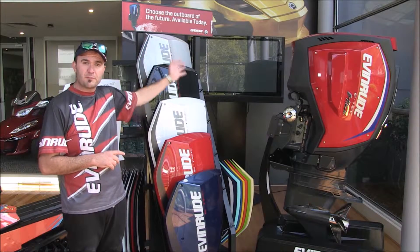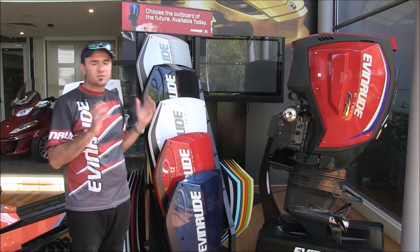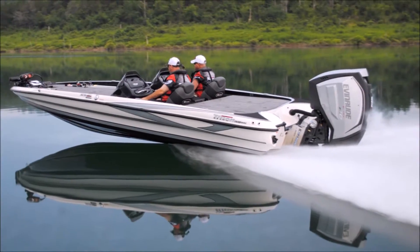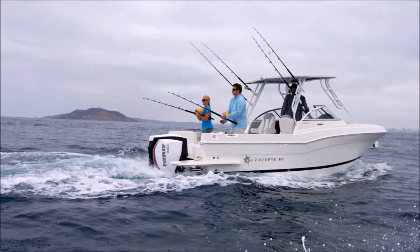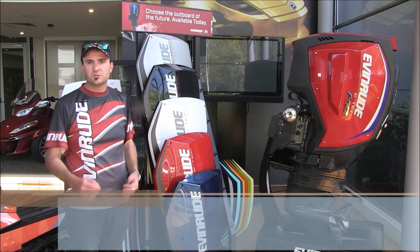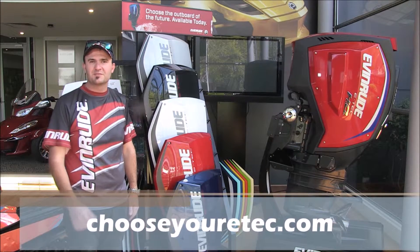You can choose from the front panel, the top panel and the two side panels as well. So there's actually up to 400 colour combinations that you can choose from. To have a play and see what works best with the colours on your boat, go to chooseyouretech.com and have some fun.